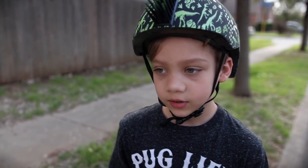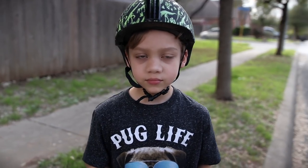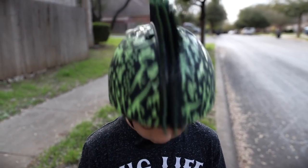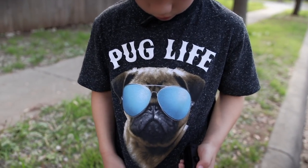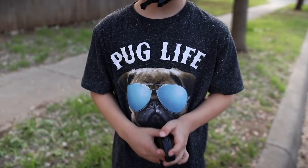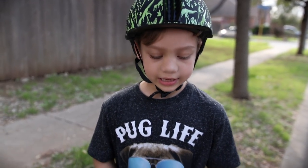So how are you feeling about that Meepo board? Pretty good. You notice that you're wearing a Pug Life shirt and I'm wearing a Vlog Life shirt? That's very similar. Hey, why are you wearing a Pug Life shirt when we have a Frenchie? We have a French Bulldog. We have to get you a French Life shirt.